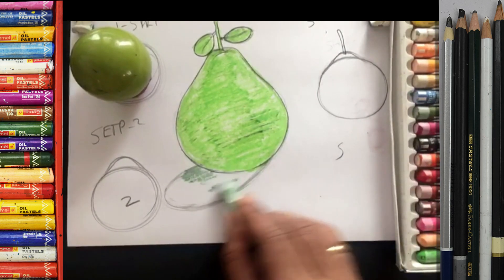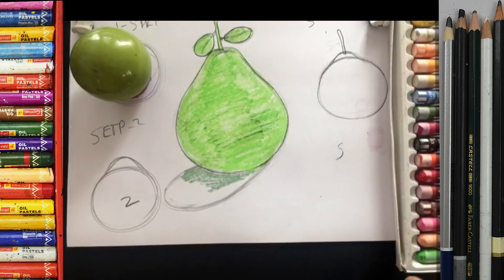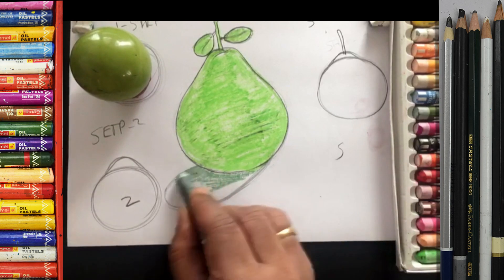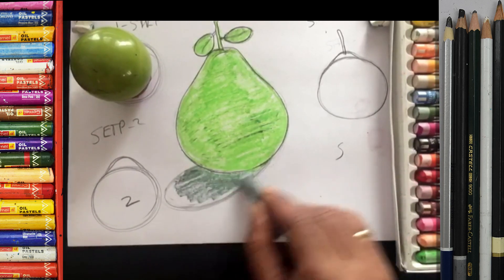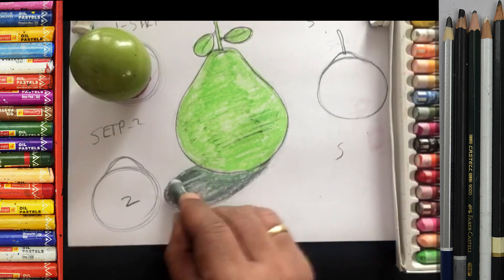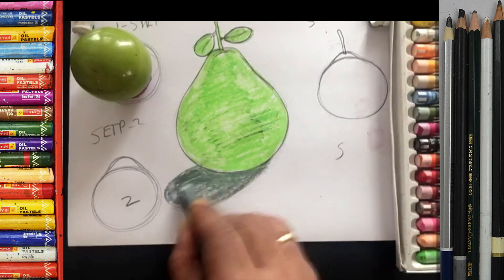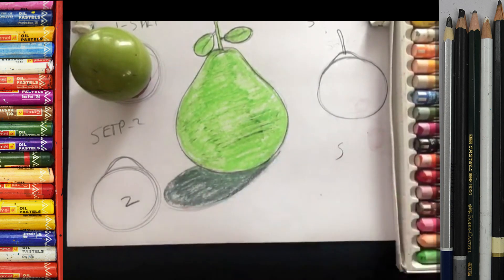And here I put the gray color — a little gray. Slowly, okay, don't go fast, do slowly. I'll make some gray. If you don't have gray you can put some white and black. Okay, the first step one is only to color the base color of the fruit and the shadow — that's just two things.